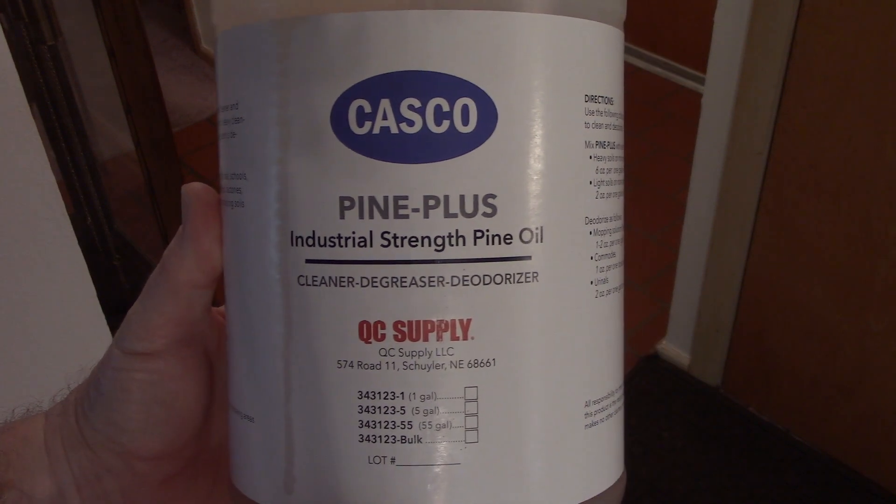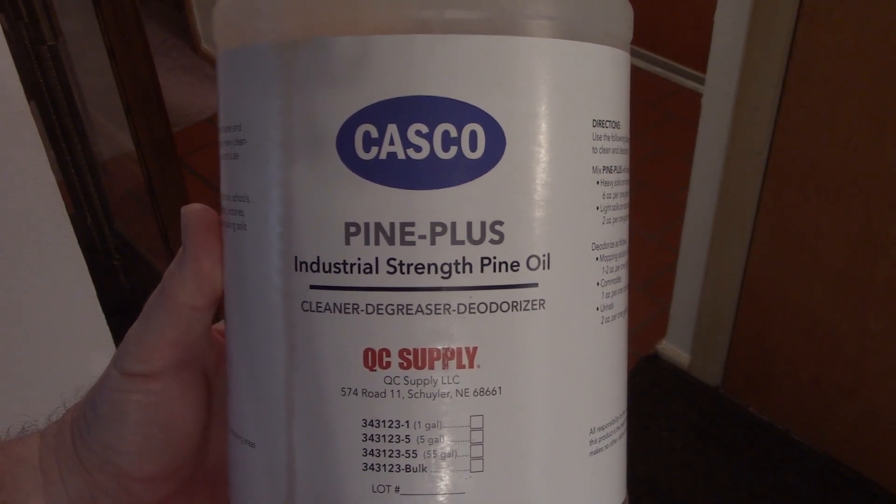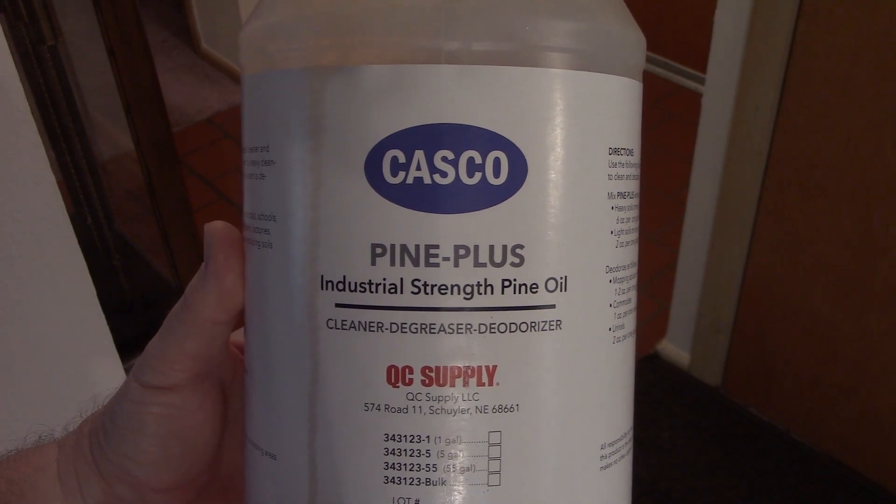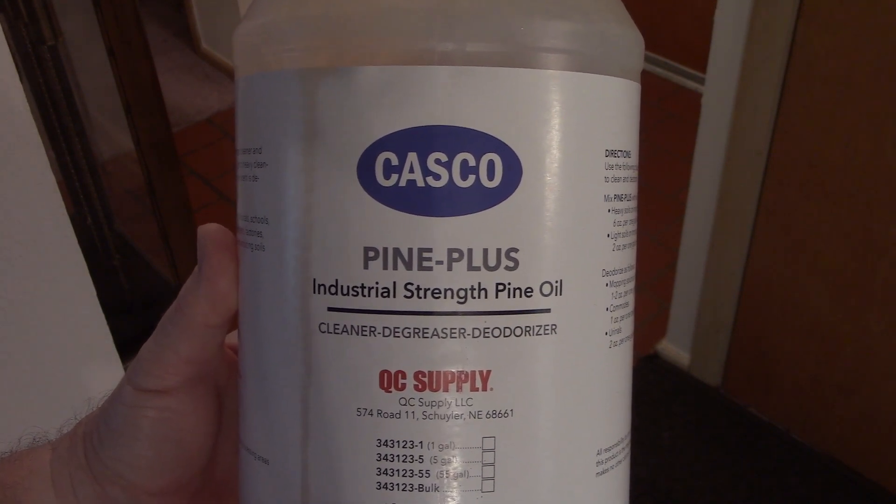Once again, today I used Casco Pine Plus Industrial Strength Pine Oil Cleaner, Degreaser, and Deodorizer. Thank you for watching.